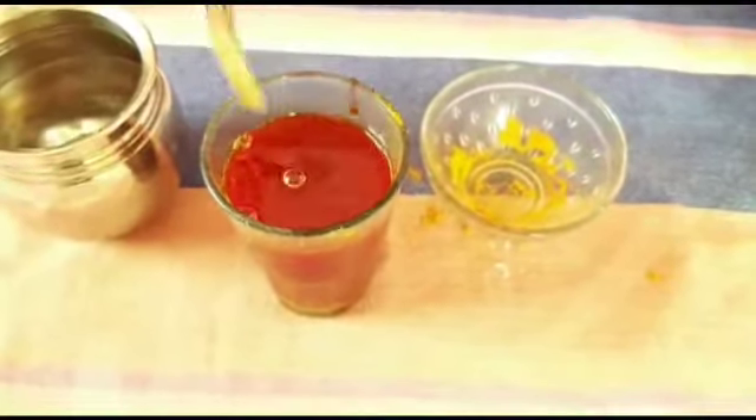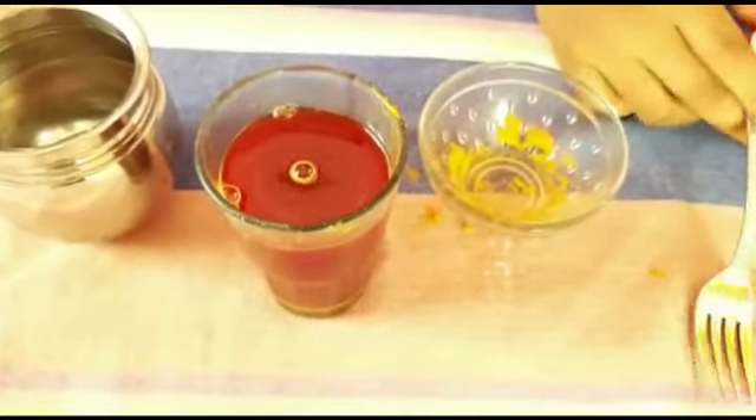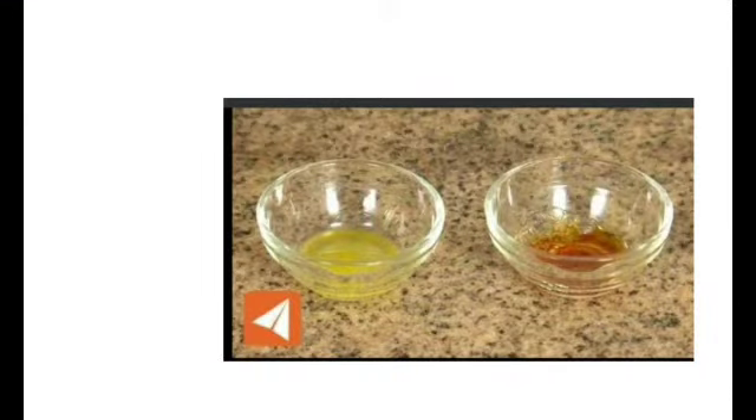Now as you can see, it has turned red. Now the science behind this — let's get into the video. Why does turmeric water change to red if we add soap water? This is because turmeric water is acidic, and if we add soap water or an alkaline substance, it changes color to red.